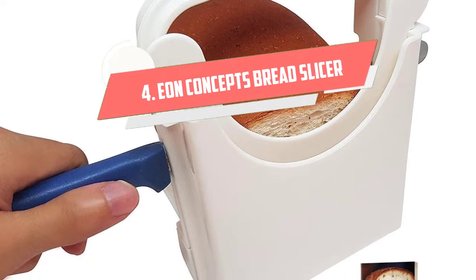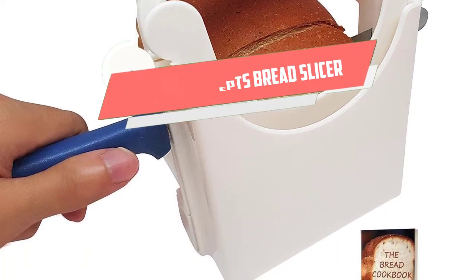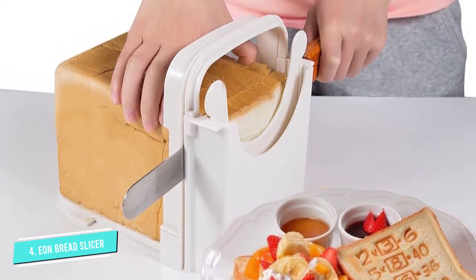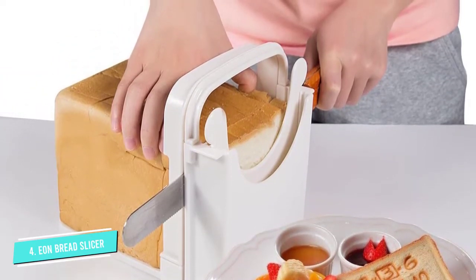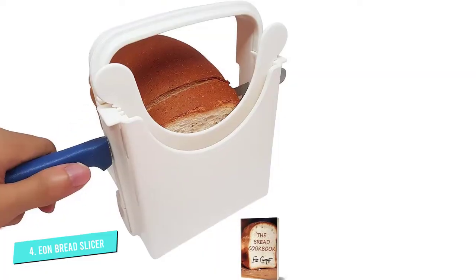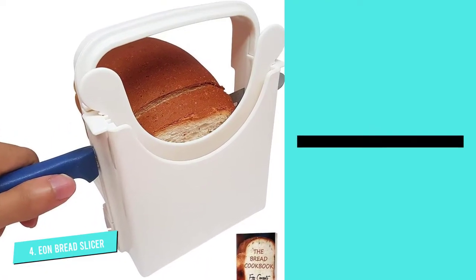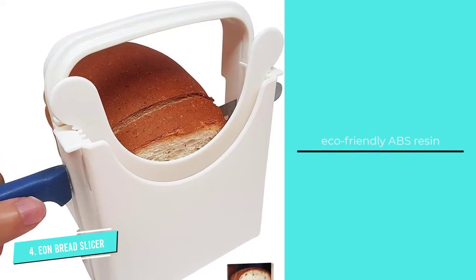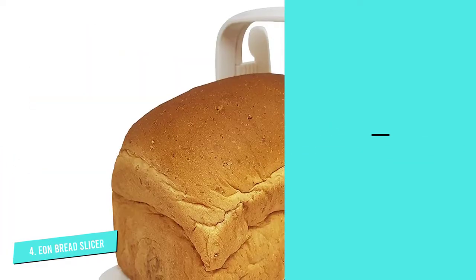Number 4. EON Concepts Bread Slicer. This EON Concepts Bread Slicer is not an antique bread slicer, but boasts a classic retro design with five different thickness options to suit a wide variety of tastes. We also love the eco-friendly manufacturing components, as it's made entirely from ABS resin, and the pair of rubber pads along the bottom which helps with stability and, thus, safety.